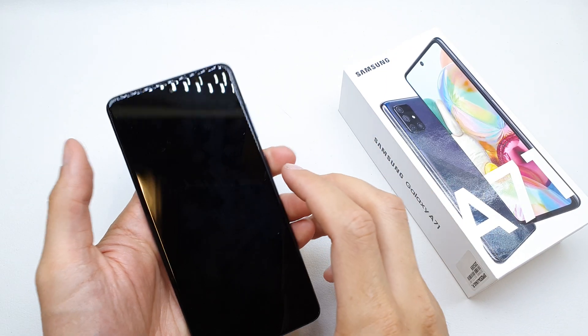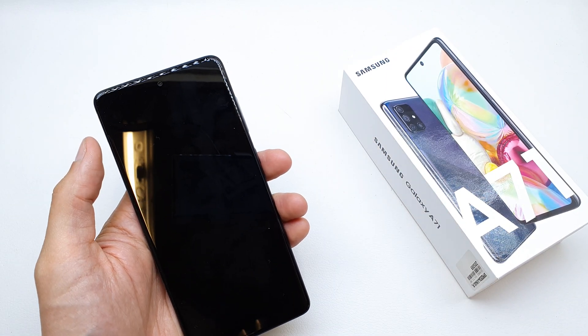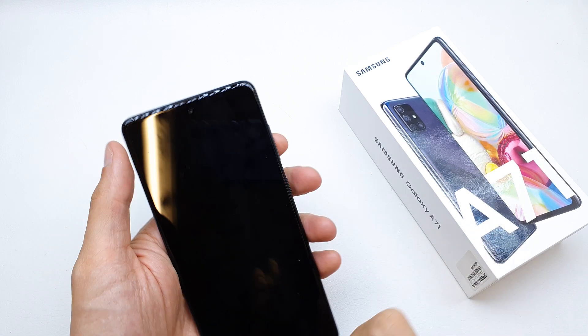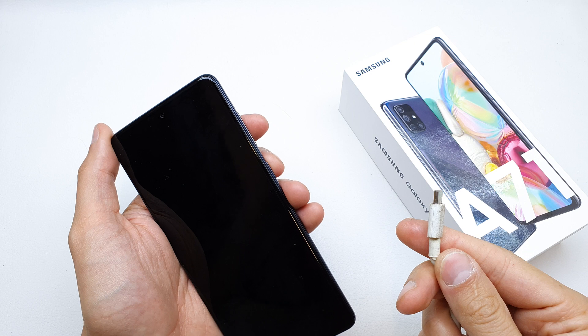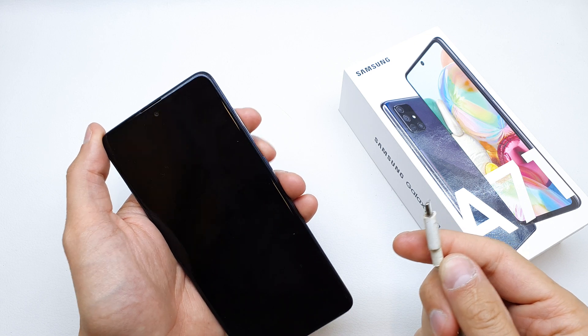Hi, welcome back on Do It Yourself channel. Today I'm going to show you how to enter the download mode in your Samsung A71. To enter this mode, just take the USB cable and connect it to your computer.